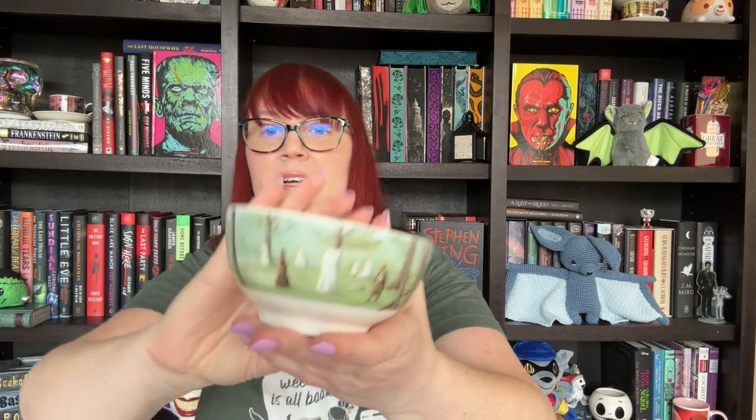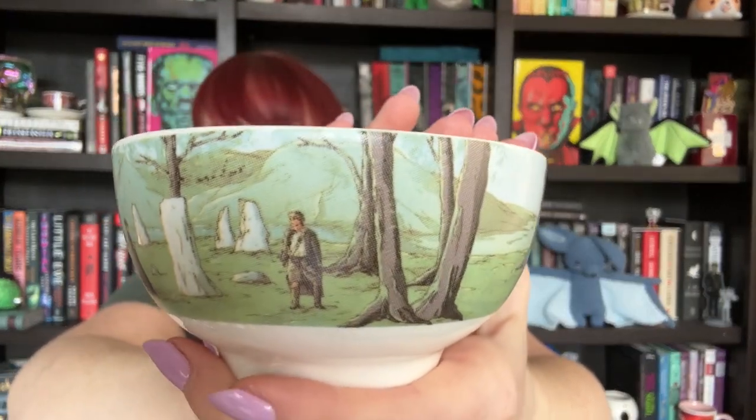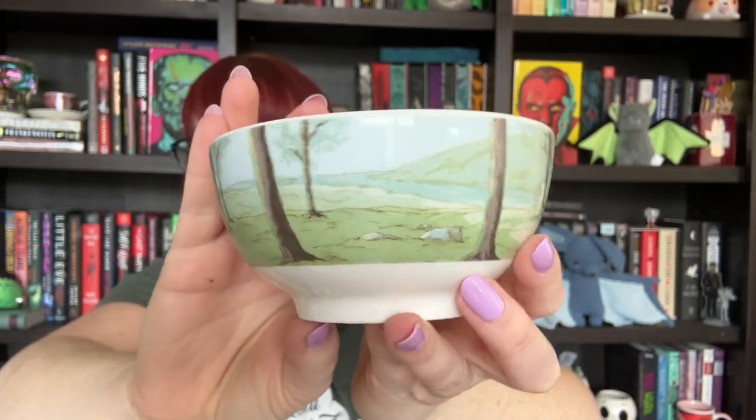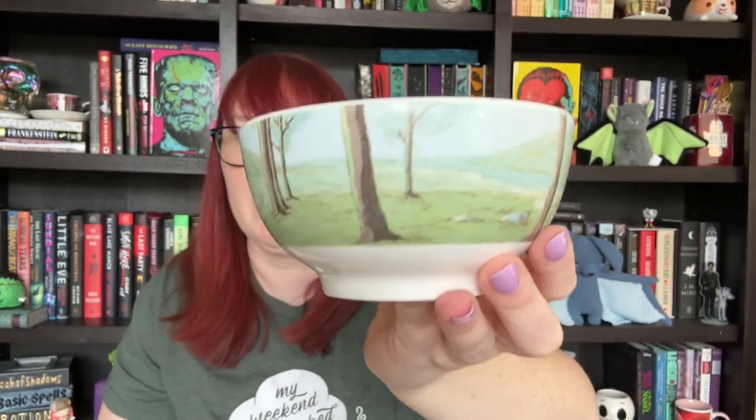So we have another box. It looks like a bowl. I feel like I know this, but I will have to look up the spoilers and pop up on screen what these are inspired by, since I can't pull it up on my phone and record at the same time. But that is cute. Got two little boxes that look the same and then a book.